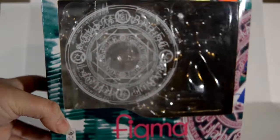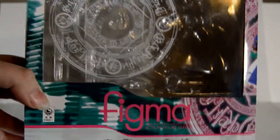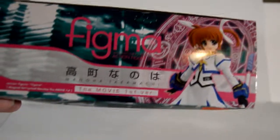The front has the Figma logo and all that, and the product number is 53 — this is old. It says it's an action figure Figma, and it's from the movie. Yeah, it says the movie first version. So if you guys don't know, there's a movie called The Movie First — like, that's the title. It's Magical Girl Lyrical Nanoha: The Movie First. Because they needed to tell you it was the first one for some reason.